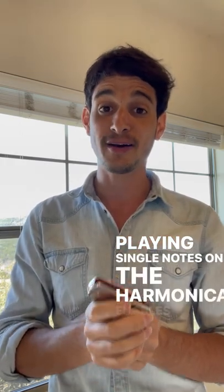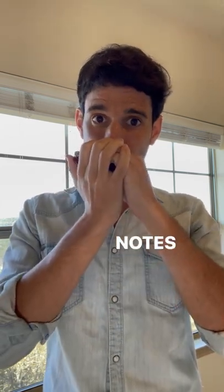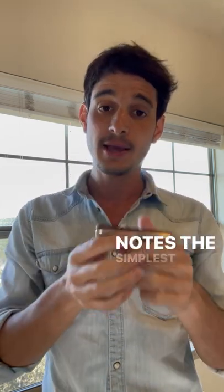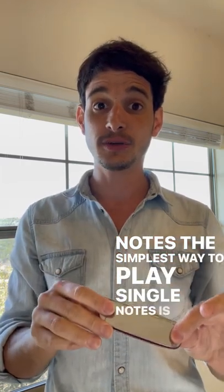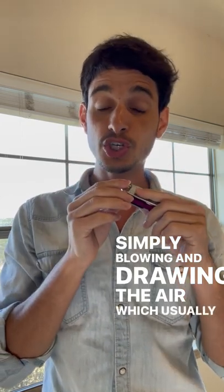Playing single notes on the harmonica enables you to play melodies of songs, which you cannot do when you play multi-notes. The simplest way to play single notes is, instead of simply blowing and drawing the air which usually comes out of a big hole in the mouth, you want to make that hole smaller.